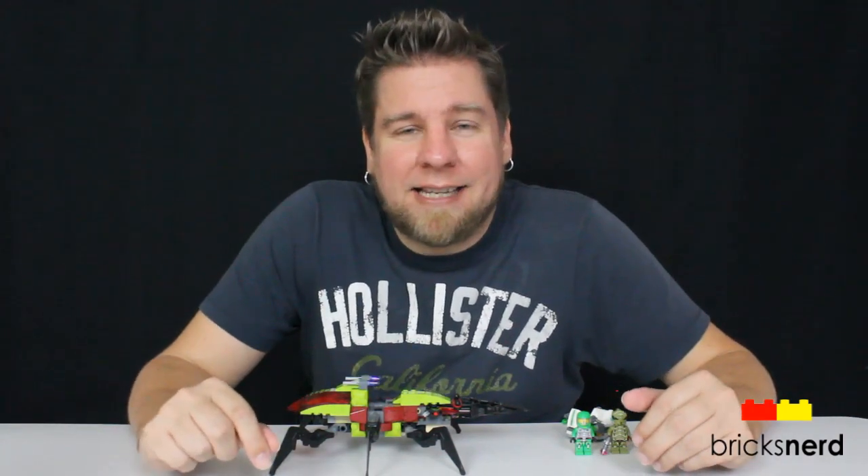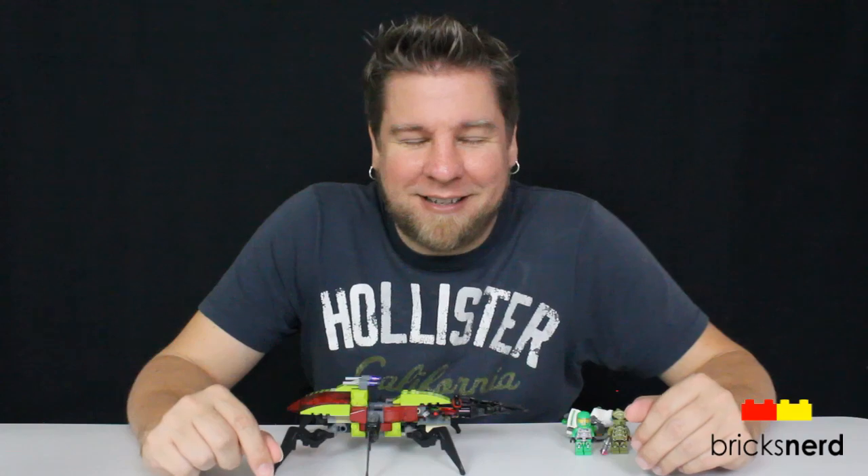So leave a comment and let me know what you guys think of this set. And as always, thanks for watching and I'll see you on the next build.